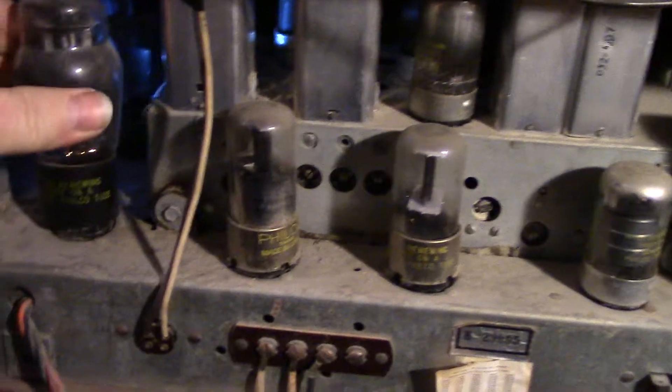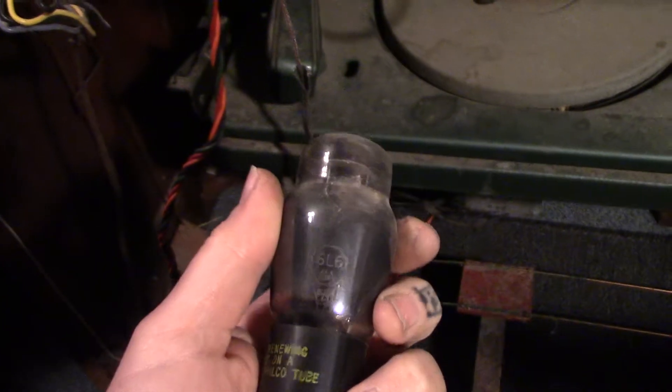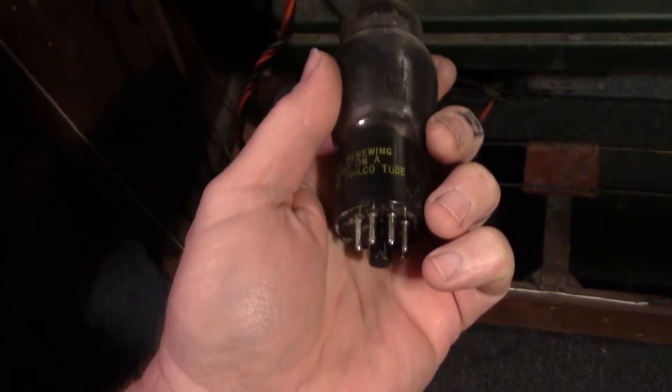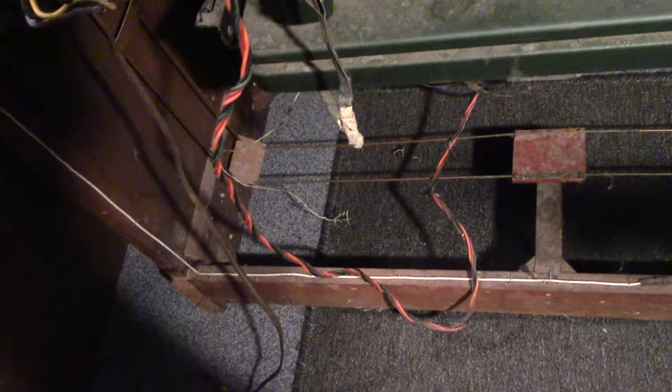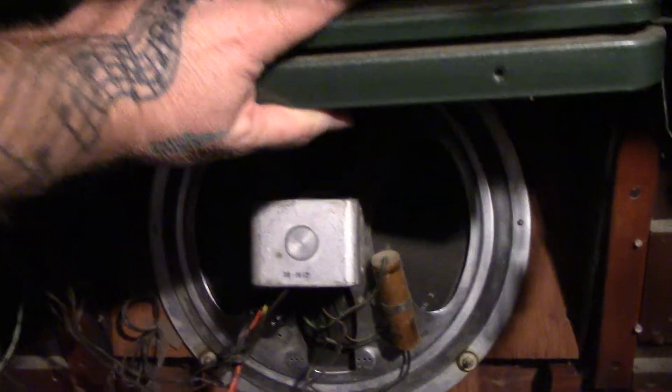It's got 6L6's for power tubes, so it's probably pretty powerful. 6L6's are what you use in some guitar amps — I have never seen them in a radio before. The speaker looks like it's in real good shape; it's got a 15-inch speaker in it, which is pretty big.